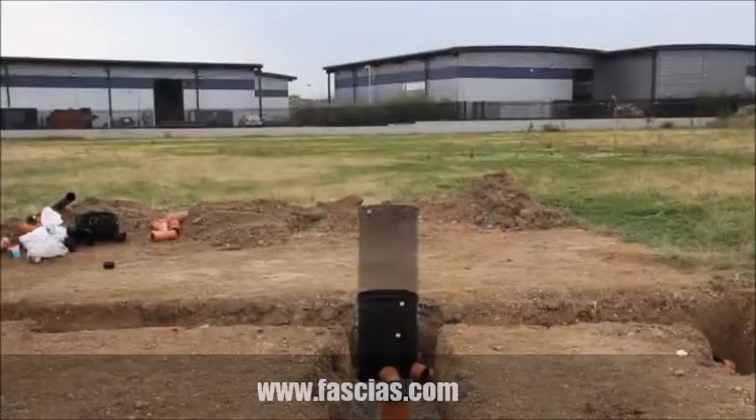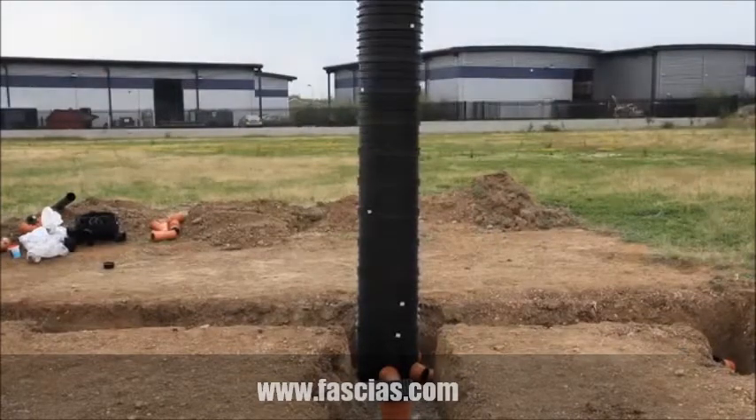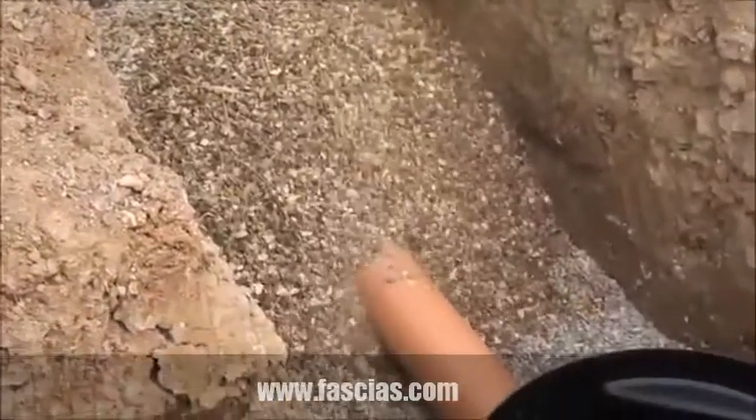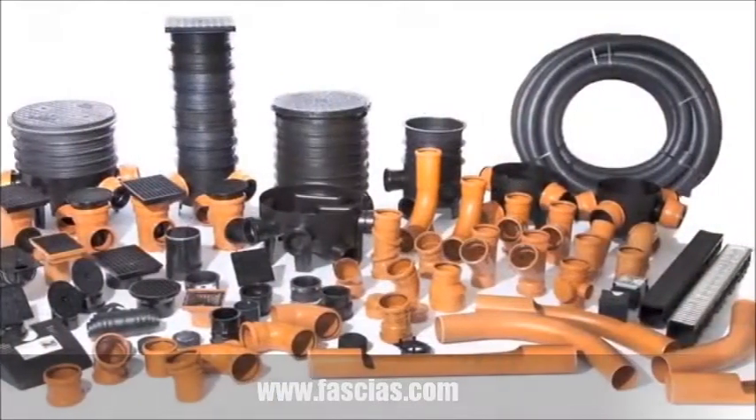To complete the installation of inspection chambers, add risers to the required depth. Backfill with P-shingle up to the crown of the pipework and then backfill using the dugout soil. A wide range of fittings are available.